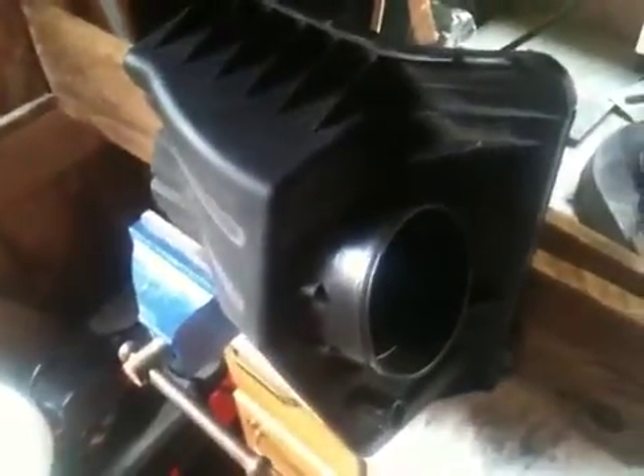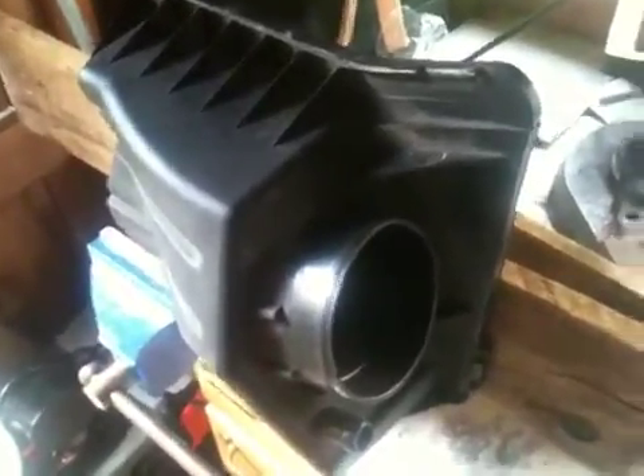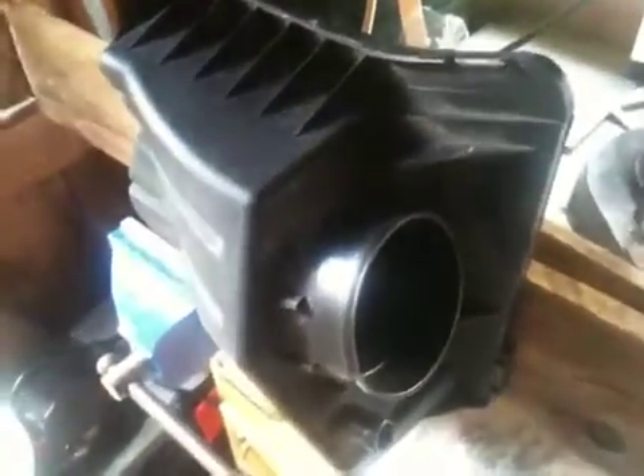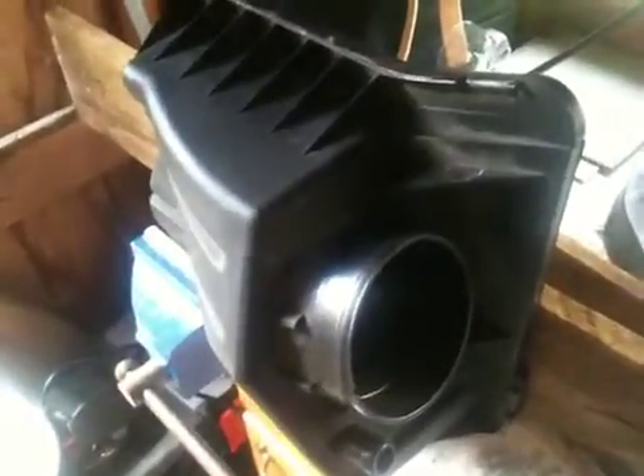Today I'm still waiting for a flashback arrestor from America actually. I've ordered it the other day and it hasn't arrived yet. So today I'll tap into my air box for the input of the HHO into my air box, into the air intake. I've taken the top of the air box, the air filter, off and it's in my clamp device.